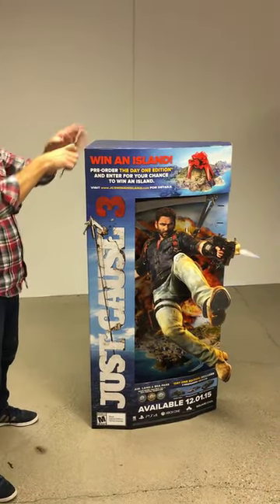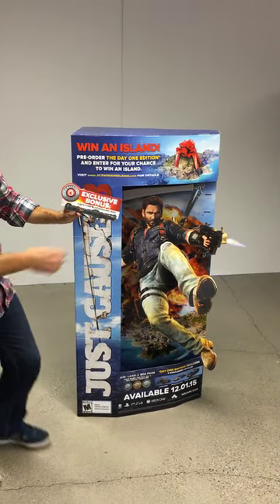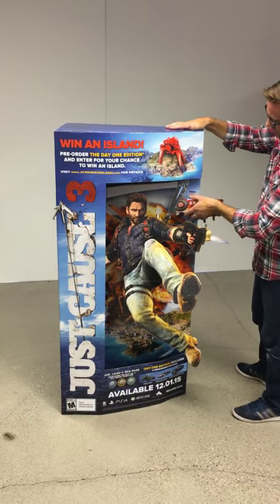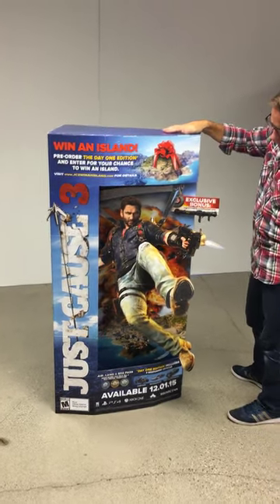And then lastly, this is the offer lug. That just locks it in here.